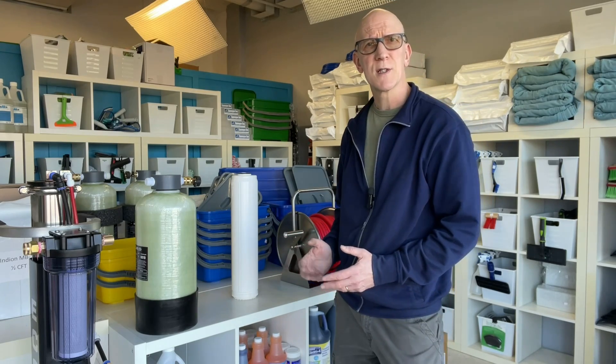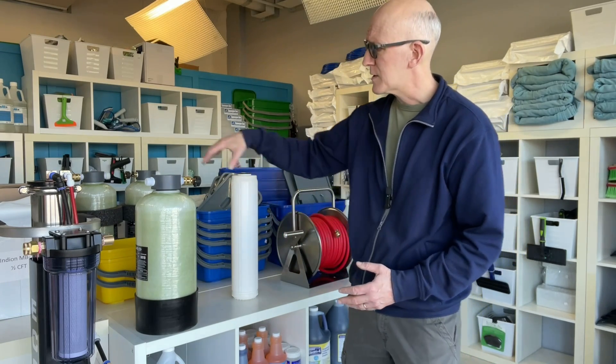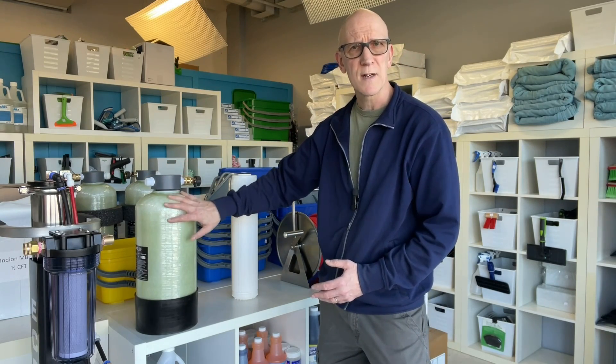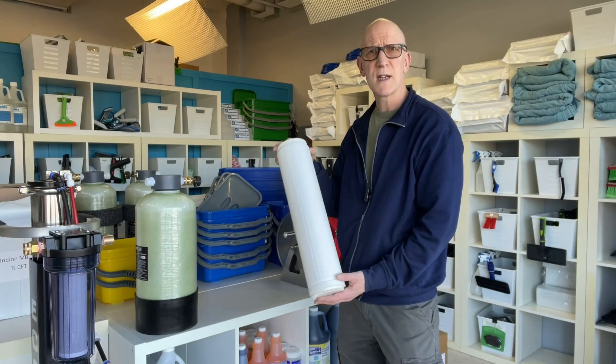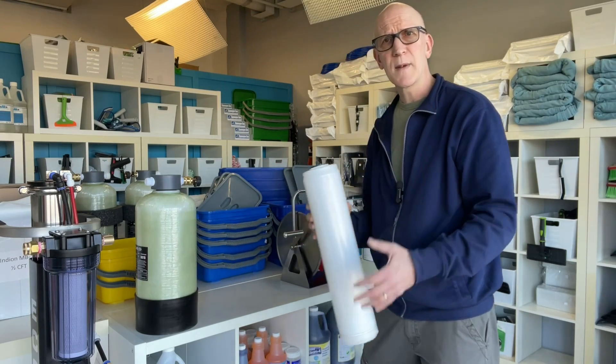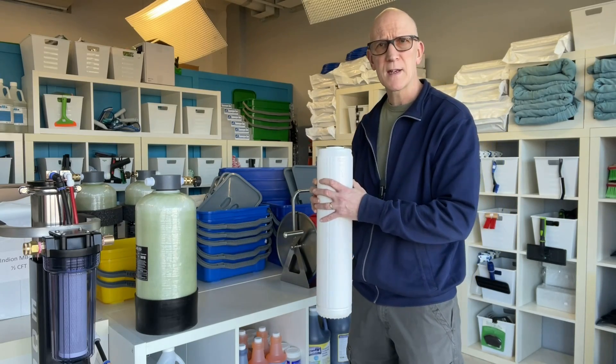Hey everyone, Mark here. In today's video, I'm going to be giving you some tips on how to prolong the life of your DI resin. Now, DI resin is used in water purification systems. You may have a single-stage DI pressure vessel such as this, sometimes also called a DI tank, or you may be using refillable DI cartridges that would sit inside a housing.